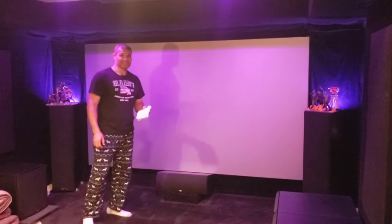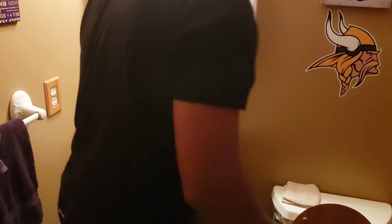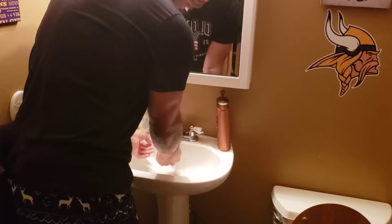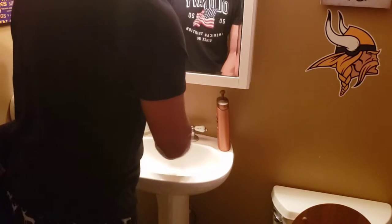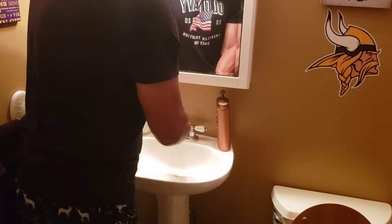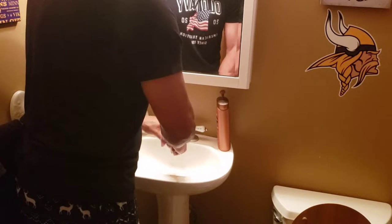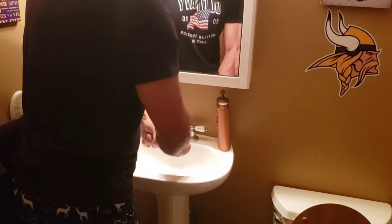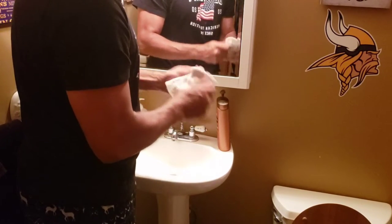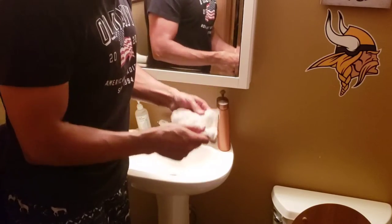First thing you want to do is make sure you wash your hands. Get your washcloth, put nice water on there, and squeeze most of the water out — squeeze it until you feel it's not dripping. You definitely want some moisture on the cloth, but wring it out until it's not dripping at all.